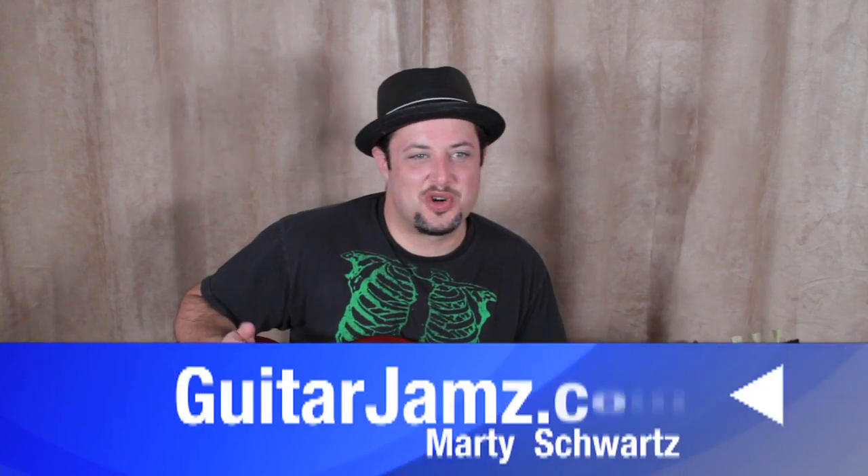Hey, what's up you guys? Marty Schwartz here, guitarjams.com, stoked to bring you another lesson. This time it's a great, great beginner rock lesson.